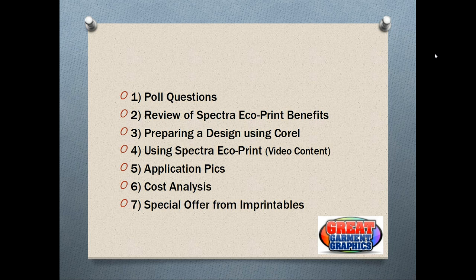We'll have a couple of poll questions for everybody just to get an idea of what equipment you have and whether you're a beginner. We're also going to go over the benefits of Spectra EcoPrint. From there, we'll take a pre-made design in Corel and place a cut line around it for the Roland VersaCam. Then we'll show an actual video of Spectra EcoPrint being printed, cut, weeded, and the heat application. After that, we'll go into some pictures of applications, a cost analysis, and a special offer from Imprintables Warehouse.